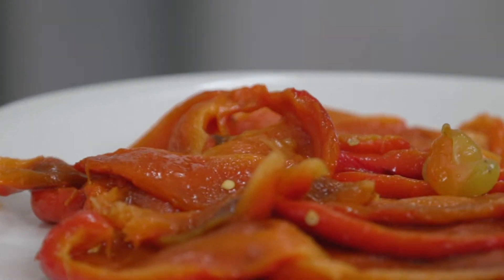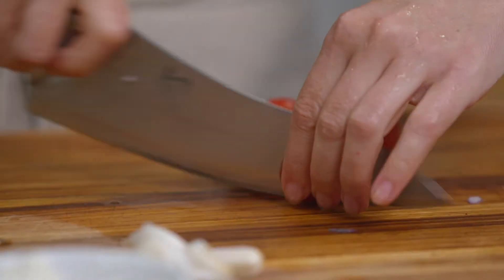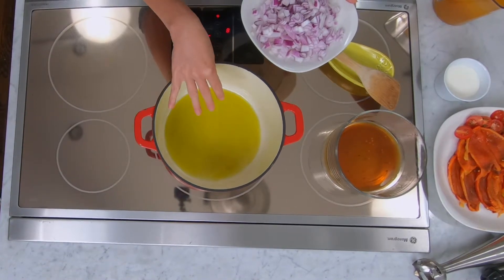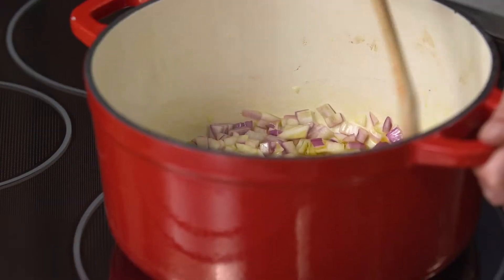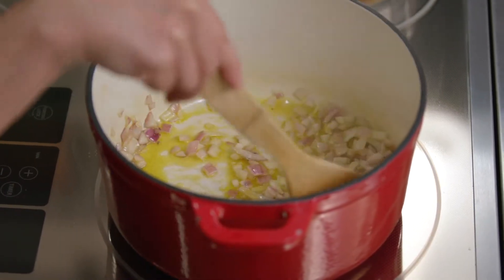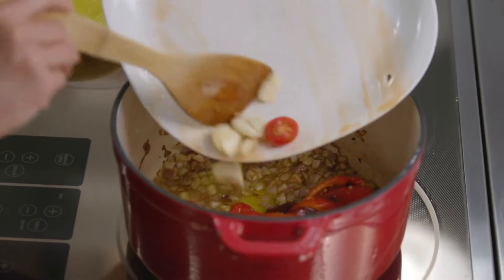The peppers are done — they kind of look like pepper carpaccio. I'm going to dice up my onion, smash a few cloves of garlic, and cut some cherry tomatoes in half. Then we're heading over to the stove. I have a few glugs of olive oil in my pot heating on medium-high heat. Once it's fragrant I'll add in my onions, and when they're nice and fried it's time to add in those beautiful peppers, cherry tomatoes, and garlic.